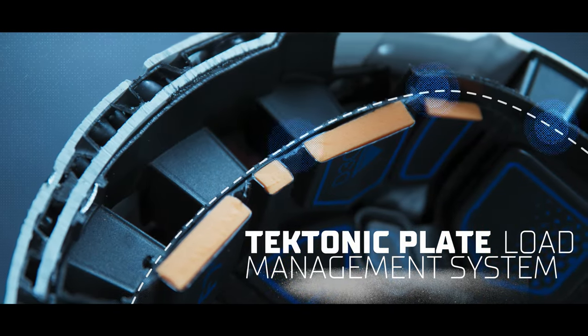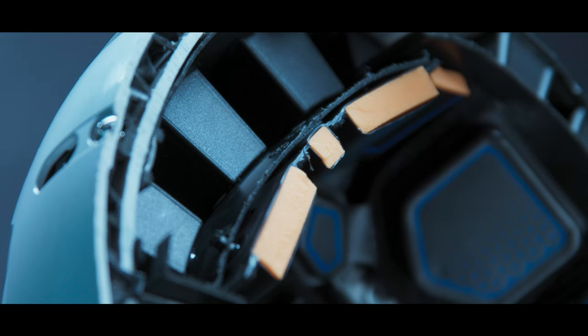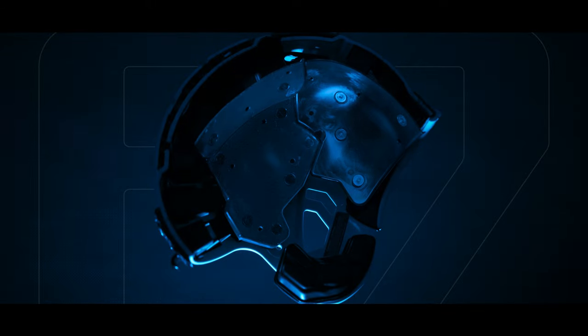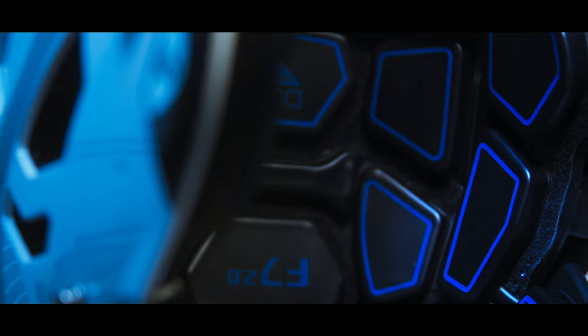Surrounding the Reflex S is the expanded tectonic plate load management system. This structure is engineered to perform with a network of uniquely contoured tectonic plates, which improve impact distribution while also providing a better fit for more athletes.